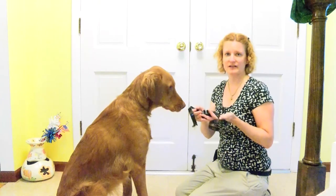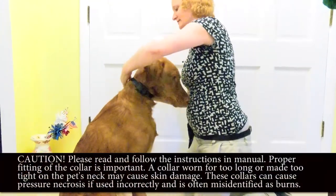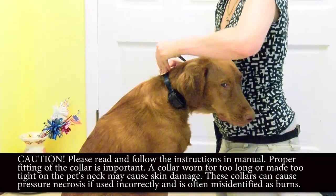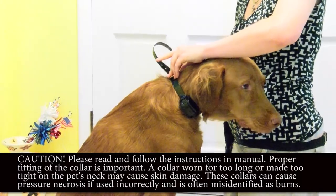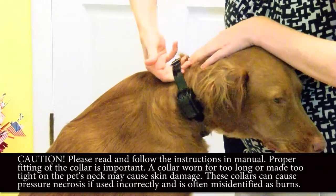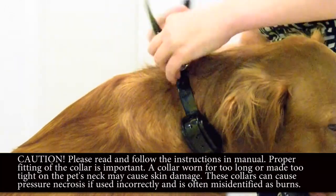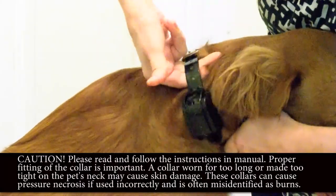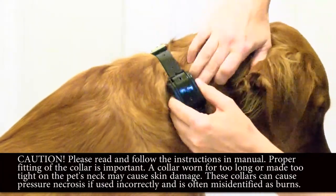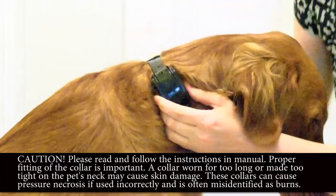I'm going to use the shorter set of contact points because Leilani does not have very long hair. You want to place the receiver on the side of your dog's neck — never on the throat. On the side of the neck is where the muscle is. Go ahead and tighten the collar. You can cut off the extra strap if you want. To test the fit, put two fingers through — if you can get more than two fingers through, it needs to be tightened. You don't want it to slide around; you should still be able to get two fingers through, but not more.